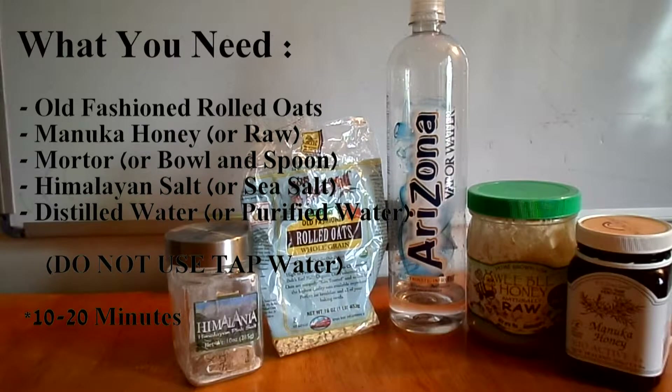What you'll need is some old-fashioned rolled oats, Manuka honey, a mortar, Himalayan salt, and distilled water — please try not to use tap water as it has chemicals in it. You'll need about 10 to 20 minutes for the whole process.